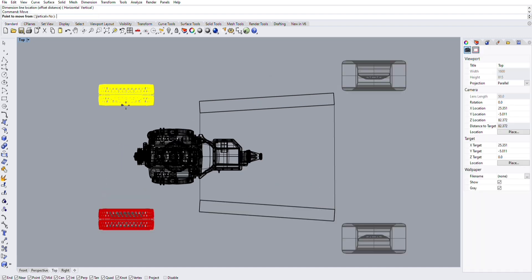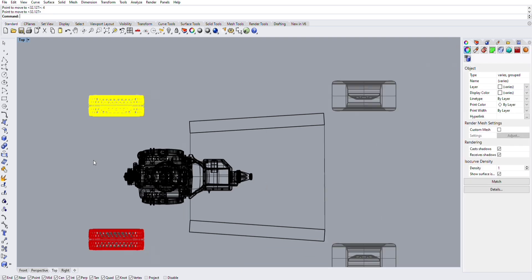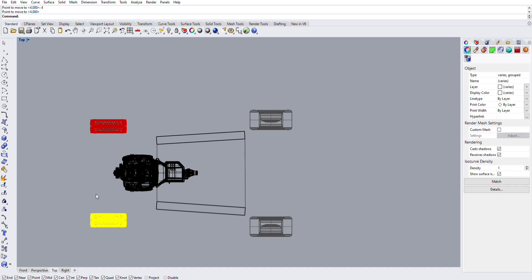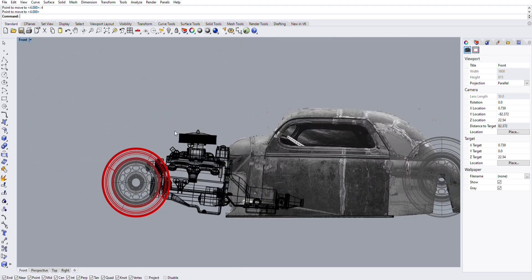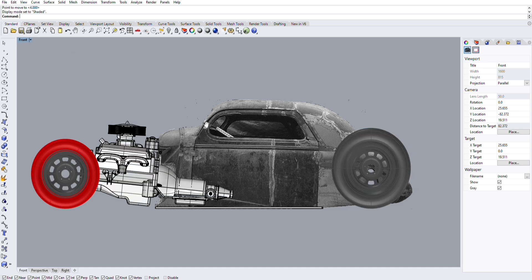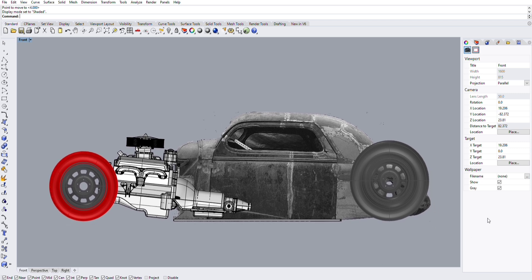I'm moving the front tires out a little bit to get more accuracy when building the frame. The only real concern here is that the axle clears and that there's steering room for the tires — that shouldn't be an issue because the front frame rails are just going to be straight beams, so I can cut them off wherever I need. This is essentially what the car is going to look like aired out.